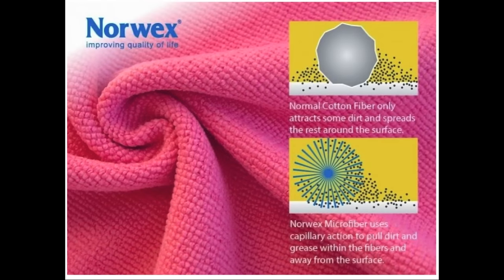Traditional cotton cloths push around particles, spreading dirt, grime and moisture into surface crevices, leaving the surface moist and unclean. Norwex Microfiber lifts and collects particles, even the smallest of dirt, grease and moisture, leaving the surface free from everything.